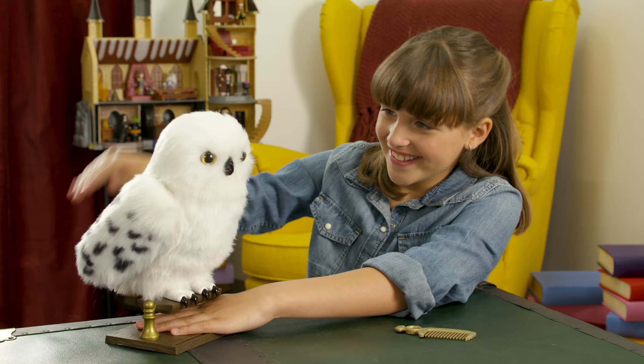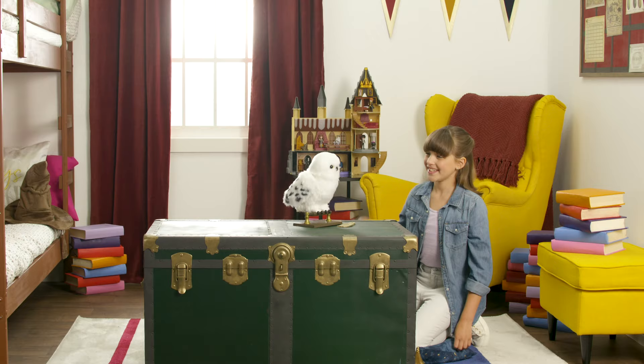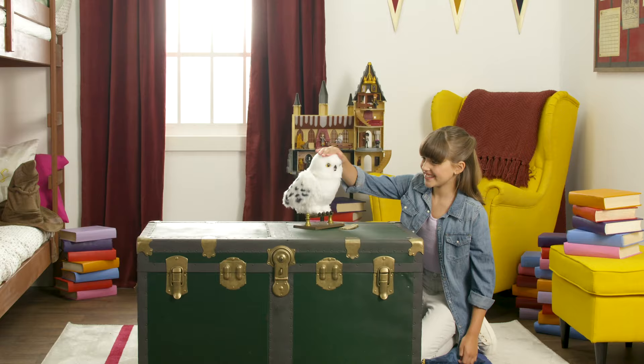And that about wraps it up for Enchanting Hedwig. Have we talked enough about how she's great for snuggling? All the better to enjoy this super cozy and interactive addition to the Wizarding World. Just remember to turn her off when you're done playing with her.